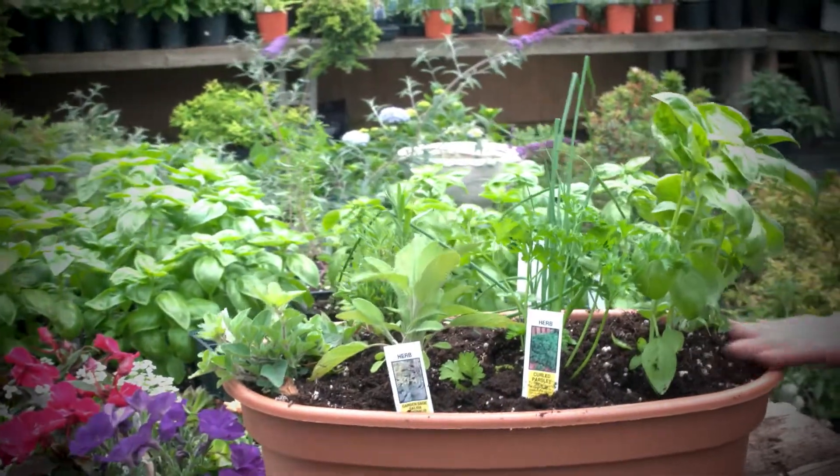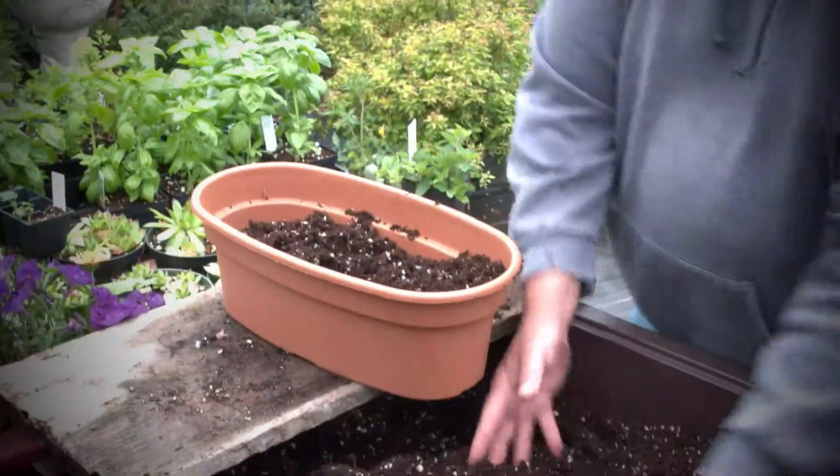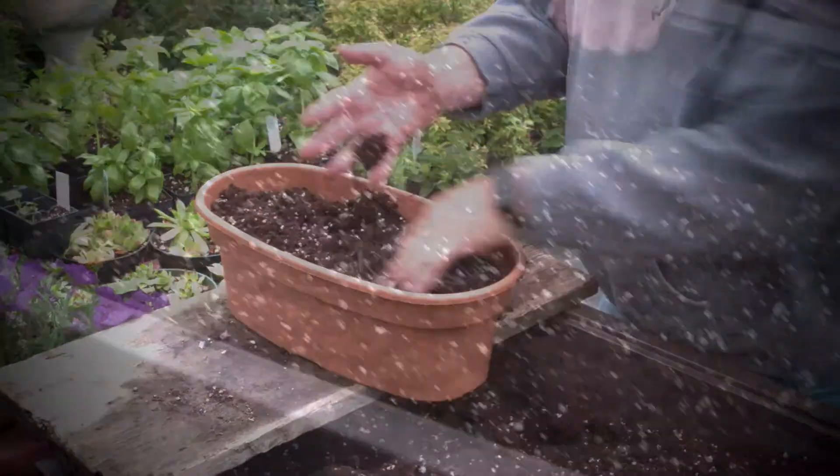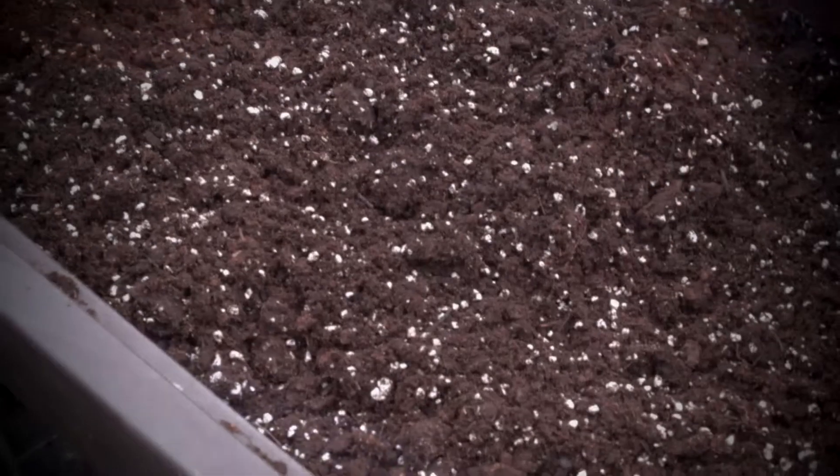We're gonna put a little herb garden together. You can use any kind of pot and just get some soil. We use some of this with the perlite in it because it keeps it nice and loose so it drains well.